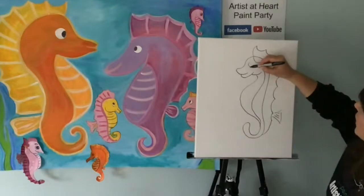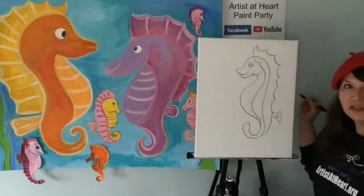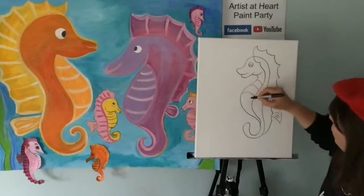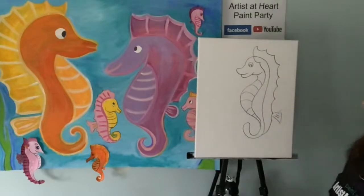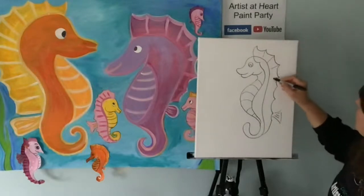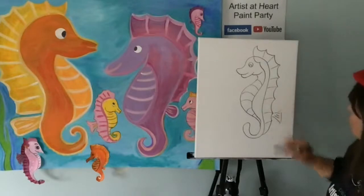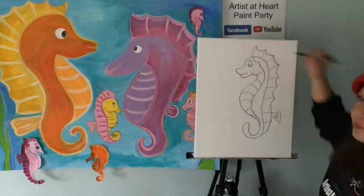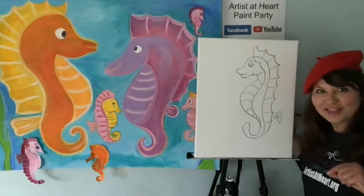Let's make this one — we'll make them look down at his son. Let's do the belly. You can curve your lines down, you can curve them up — because it's your art. Put those little lines in there. So I can make it more like a dad — maybe give him an eyebrow. If your dad has a mustache, you can give your seahorse a little mustache.